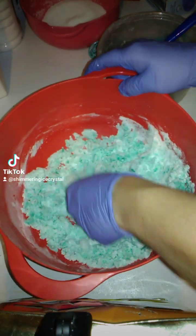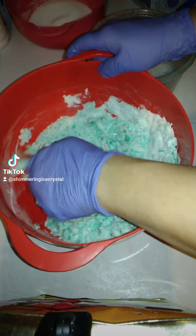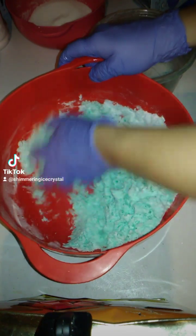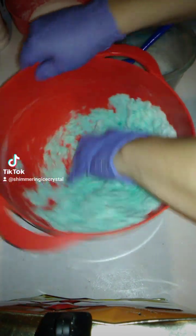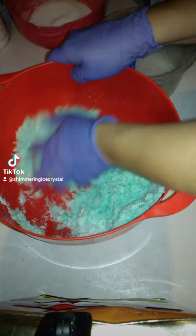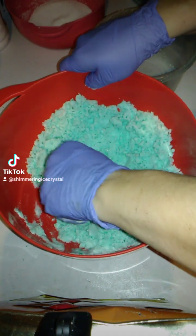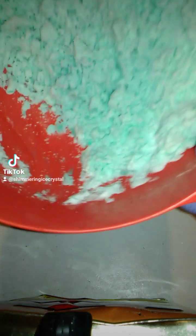You can also use your hands, as I'm doing here — just mix and break everything up, mix until it's all one color. You want to keep squishing it as much as you can so you're crushing all of the leftover oil and any menthol in there.